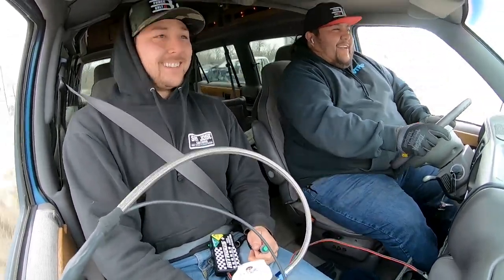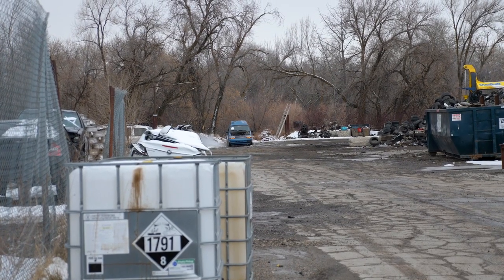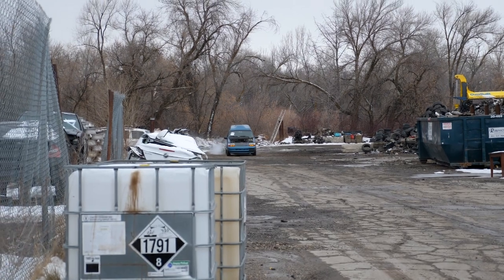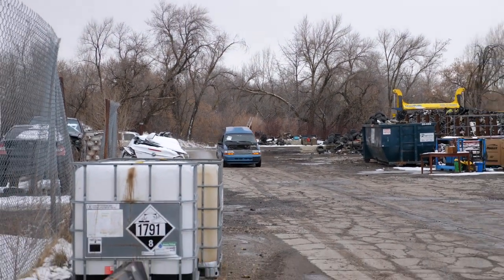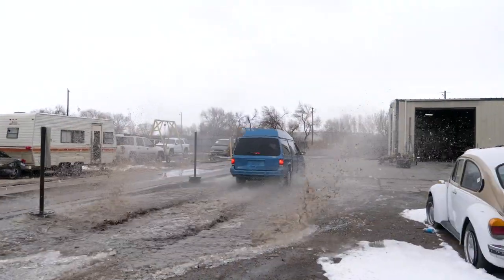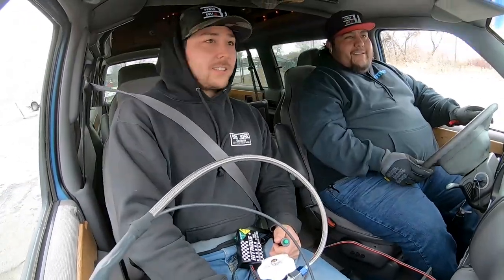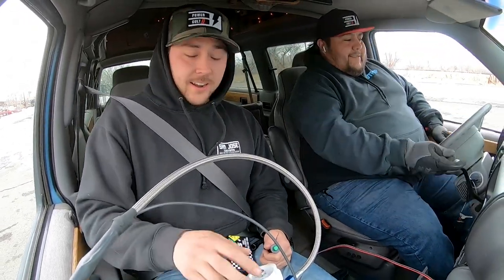Oh my God, it's doing a burnout! Sending ice into everything. It's nothing crazy, but all right.